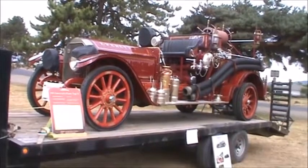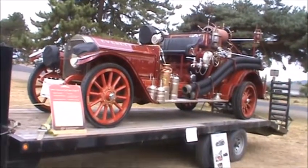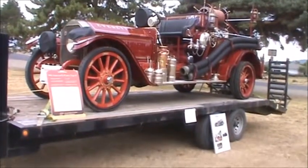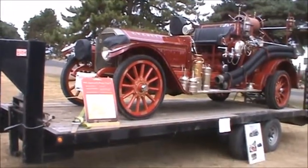This engine is an American La France, 1914 — actually older than that Republic we just looked at. It's from the city of Everett, Washington, which is just north of Seattle. It also has solid tires instead of balloon tires.